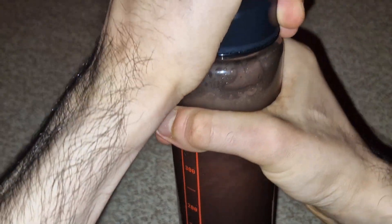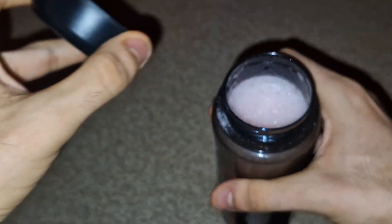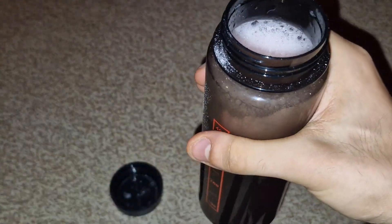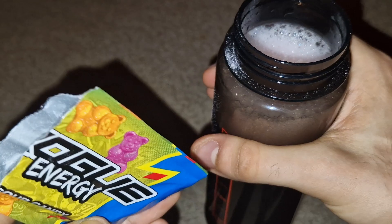Okay, and there we have it. I've shaken my shaker quite a bit now. Oh, very hard to open — I'm guessing all that compression inside is building up. I'm gonna give it a smell test first before I drink. Oh, it smells like gummy worms! I mean, that's what it shows on the package — gummy worms.